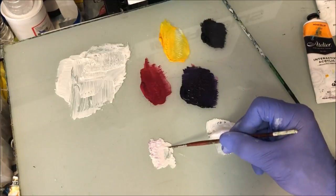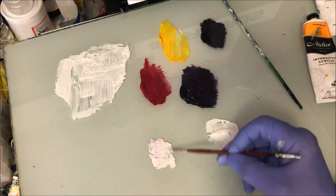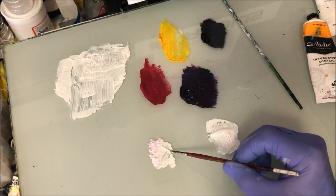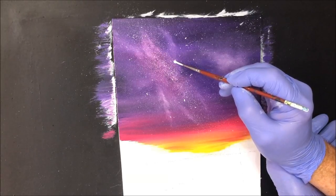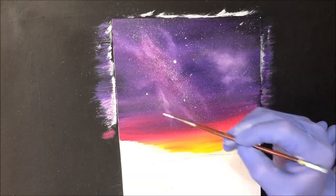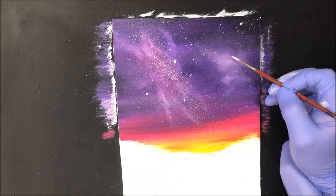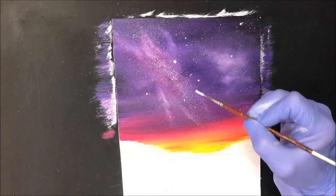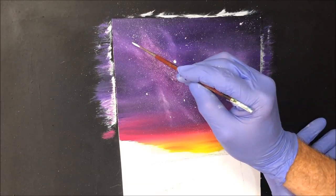Grab yourself a liner brush, wet it and pick up some of the good titanium white. We'll just stamp on some deliberate big stars so they're not all little tiny ones up there. I might put one just about here — nice big one. Maybe something to clear that one up a bit. Just some deliberate big ones here and there, and maybe something over here.